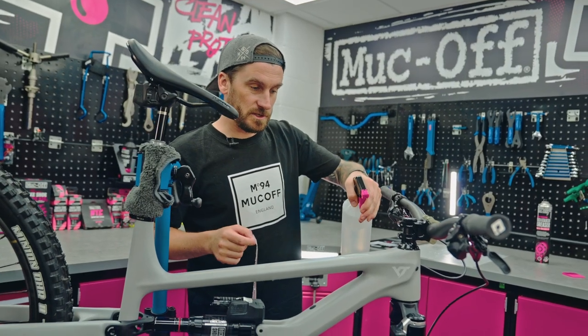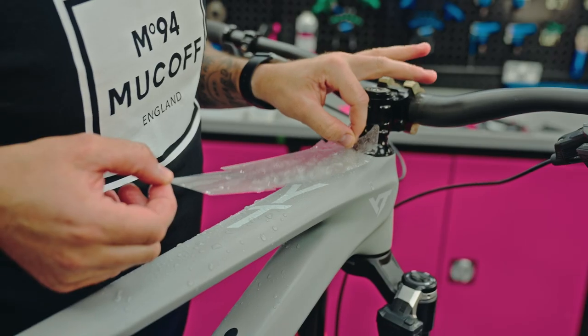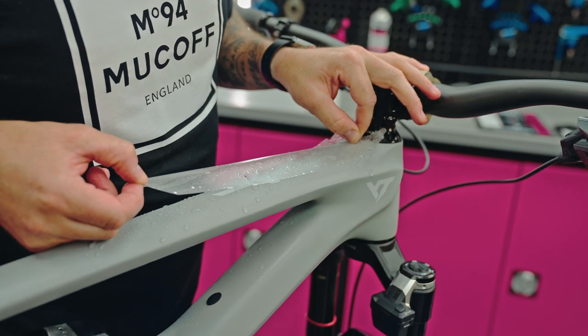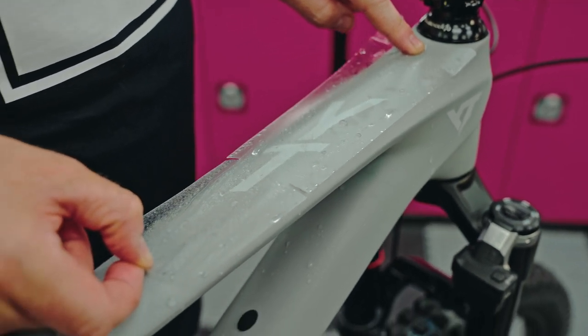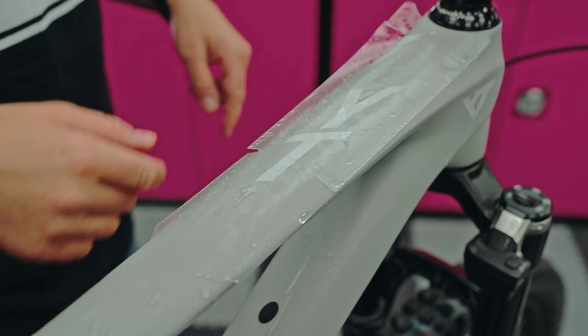Once I've sprayed the adhesive side of the sticker we're then going to spray the frame as well. Line it up and try to get as close to your headset as possible. Once we've got one end positioned, you can pivot it and then line that up at the bottom and just gently run your finger along it, and then it's time to use the squeegee.